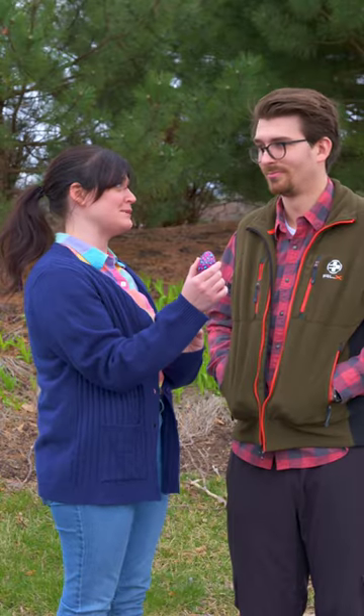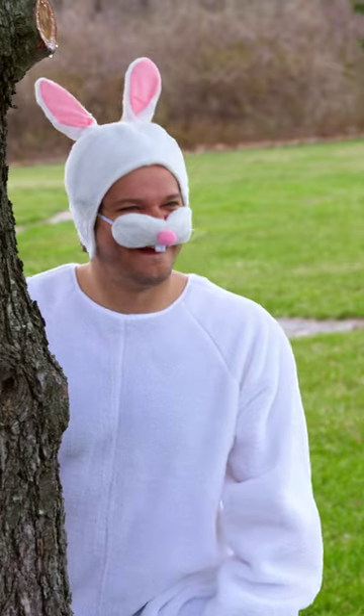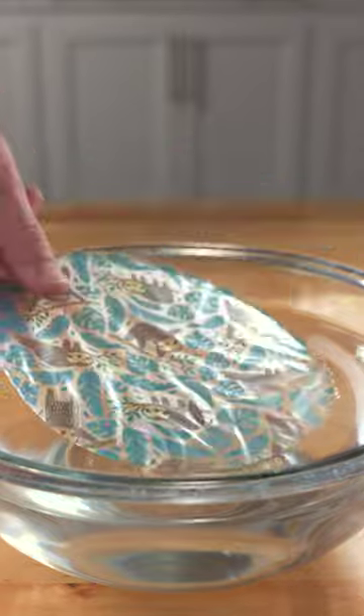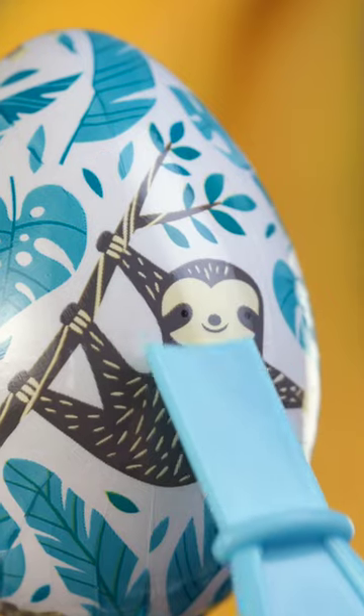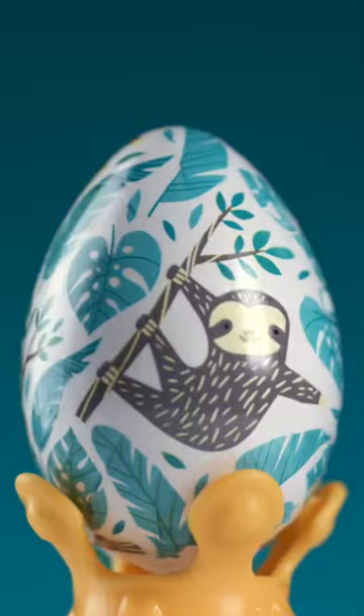The Easter Bunny really stepped up his game this year. Still got it. Make your spring style unique and decorate with Dippin' Designs egg wraps. Simply lay one of the wraps on the water, grab your egg, and with a quick dip, the design adheres to the shell. With a couple finishing touches, it's ready to be shown off. Get the Dippin' Designs egg wrap kit from Walmart.